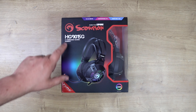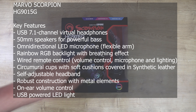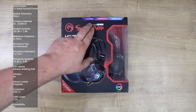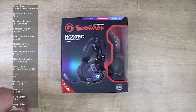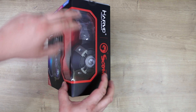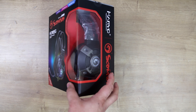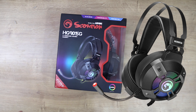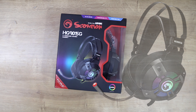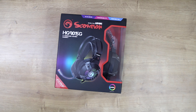We have the Marvo Scorpion HG9015G 7.1 surround gaming headset. This has got a 50 millimeter driver, a comfortable fit, and an adjustable mic — you can see part of it on the box. It looks like it's quite a beefy cup on there, so it should be quite interesting. The suggested retail value is 26 pounds 99, so that's not a bad price. It looks like it's got everything, but the question is whether it will actually perform as it should.